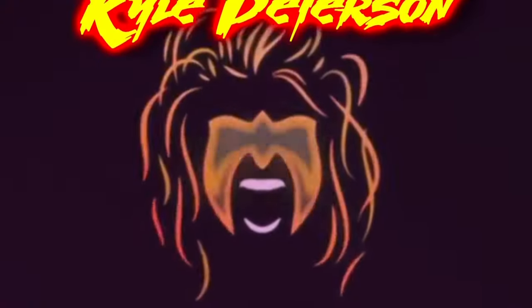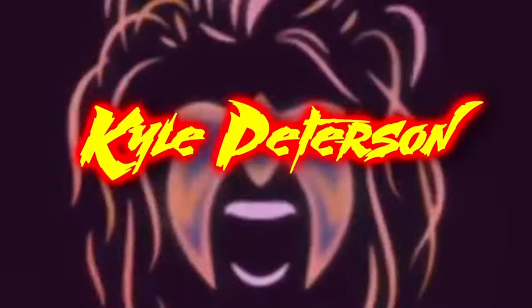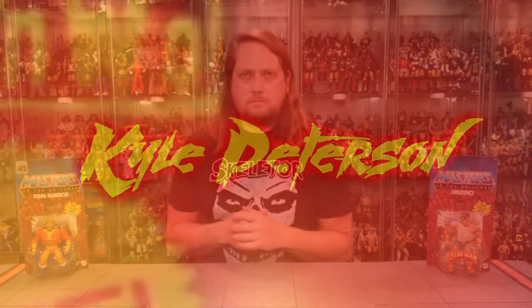Today on the channel from the latest wave of the Masters of the Universe Origins, we've got King Randor and Digitino. Welcome everyone, Kyle here and welcome back to the channel for another Masters of the Universe Origins unboxing and review. Today from the latest wave, we've got King Randor and Digitino.